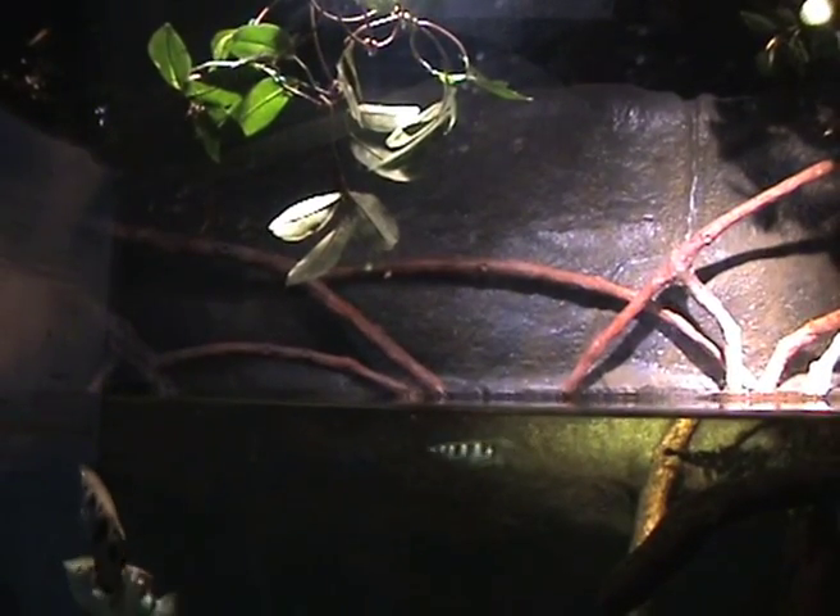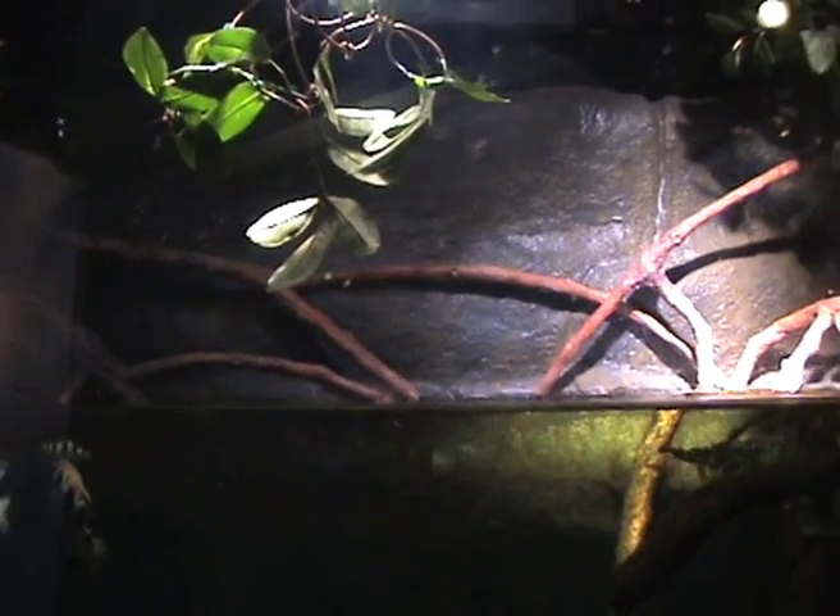We have the archer fish in an open top tank simply because they like to eat insects in the wild. Insects form their staple diet basically.